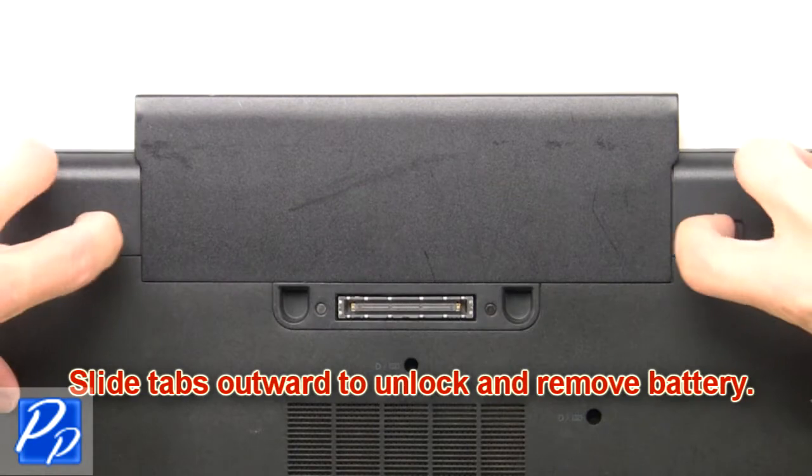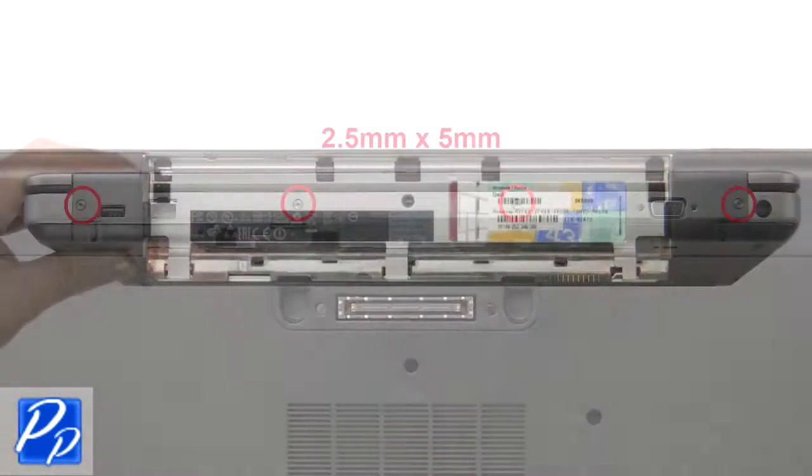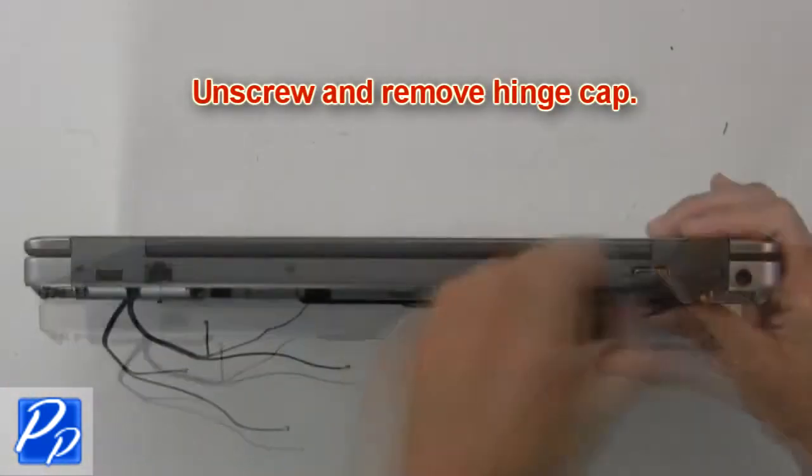Slide tabs outward to unlock and remove the battery. Then unscrew and remove the hinge cap.